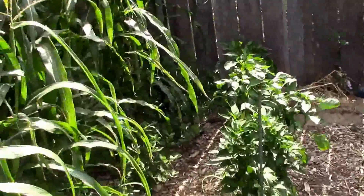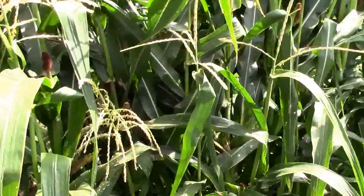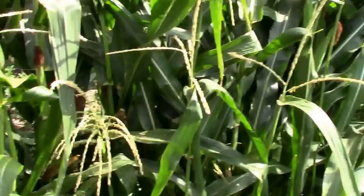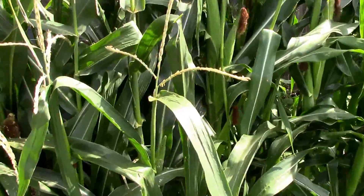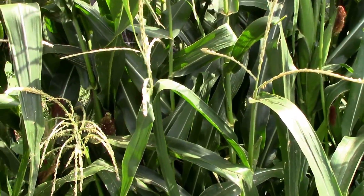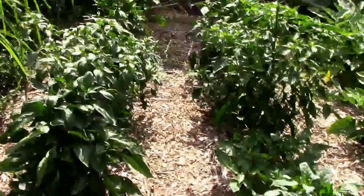I found that with that tank sprayer I can just walk around in the garden, and sometimes they'll just kind of buzz around in the same spot and you can shoot them right out of the air. So that's what I'm going to do.